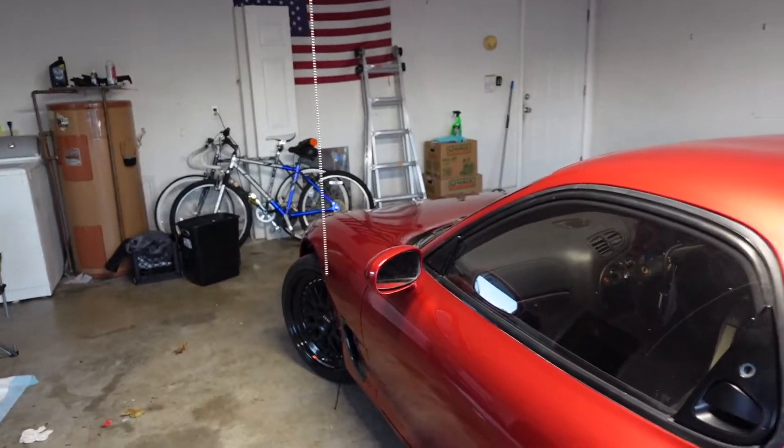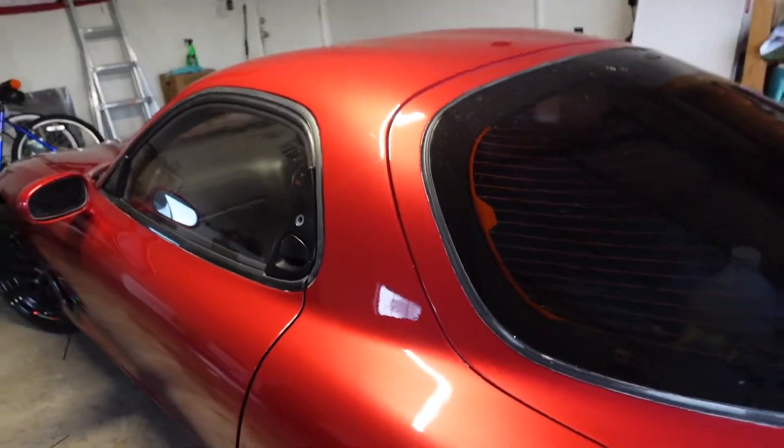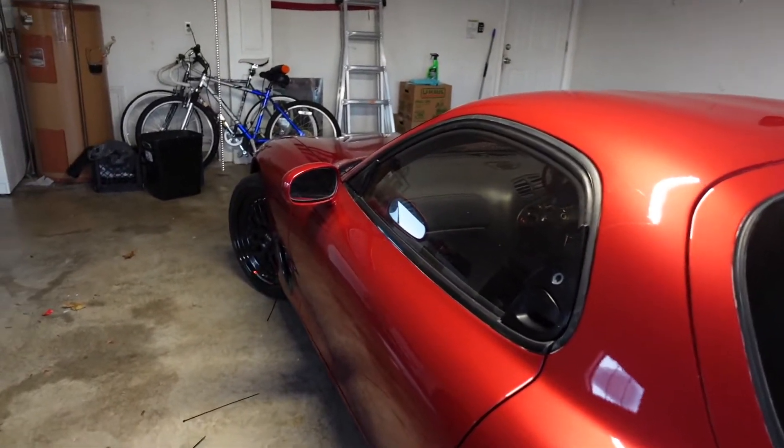What's up everybody, Rez back here again. As you saw, the car is back and it is looking so fresh — wet paint. The car is looking really good, but today we're going to be doing a few installs on the inside.